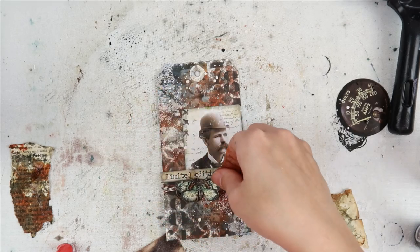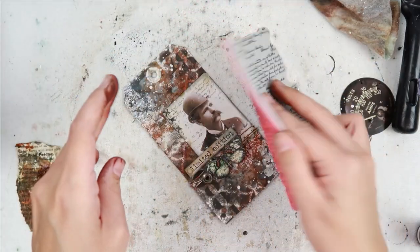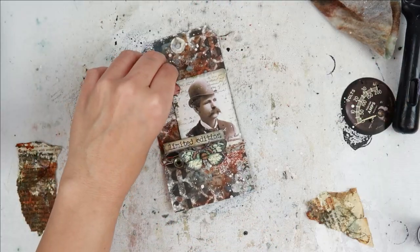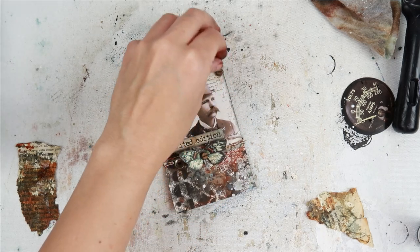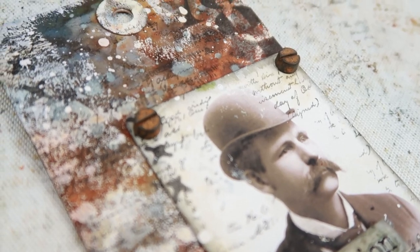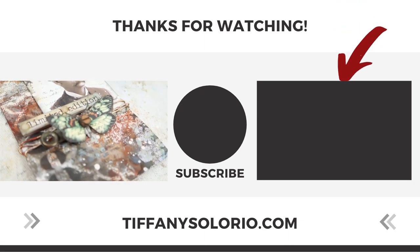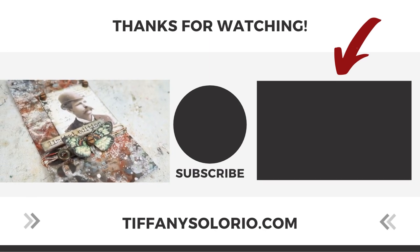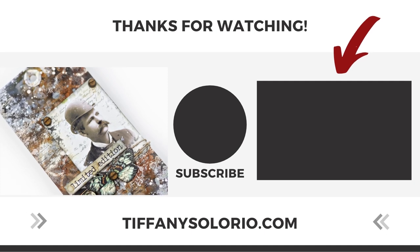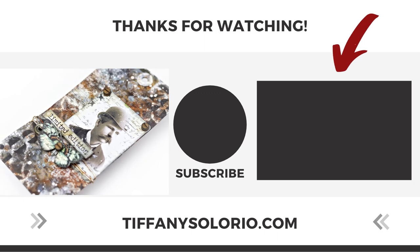I think the finishing touches are so important to a project — they can really make everything flow nicely together. As you can see, I added a little chipboard phrase from Tim Holtz and colored it with the same inks I've been using throughout the video, and some little metal hardware from Finnabair that add just the perfect touch. Here is a close-up look at the tag. I hope you guys enjoyed this video — I absolutely loved creating this tag. I have put together a short playlist with even more mixed-media techniques that you definitely need to try, so be sure to check out the playlist.